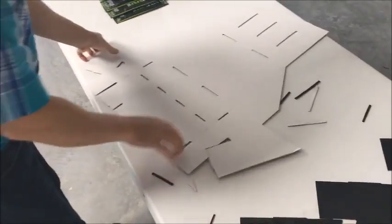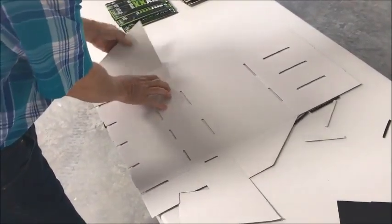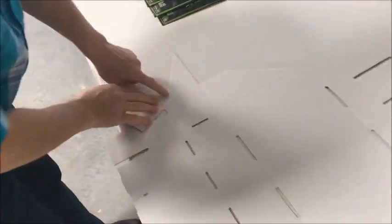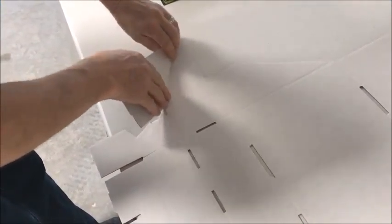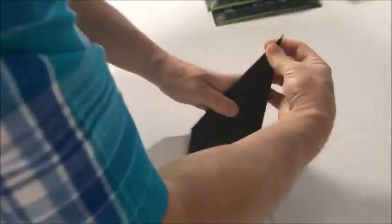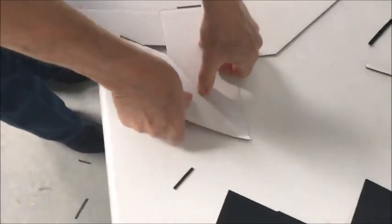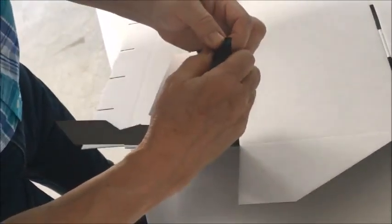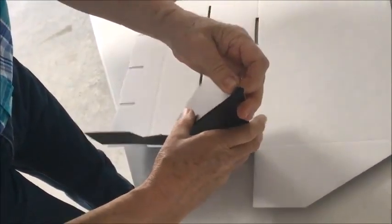Once those come apart, you begin the assembly. You can notice that this first piece has a double crease. You have to make sure that you're able to get the double crease in there, which gives stability to the structure. Here's the second double crease. You crease it along that and try to get the double crease in there so that you've got a thick support.